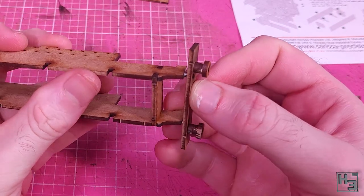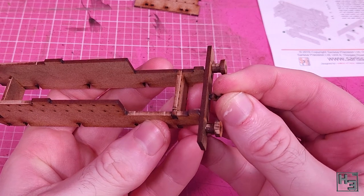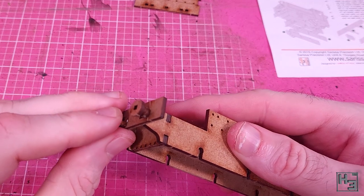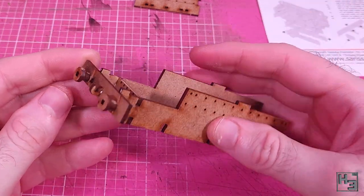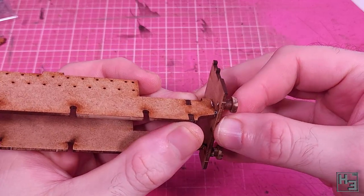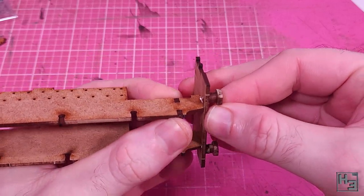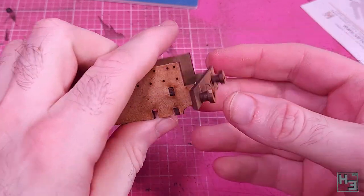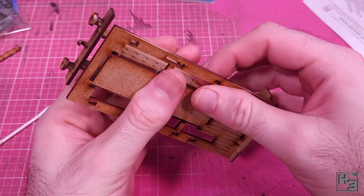Here you can see me attaching the front buffer beam to the rear of the frame — this is incorrect, don't worry about that though. I'm attaching the coupling hook, which does go here, and I've got it the right way up. I did realize my mistake soon enough to pull the buffer beams off and attach things the right way around. The bigger plate is the back of the cab combined with a buffer beam — the buffers and coupling are the same as at the front.